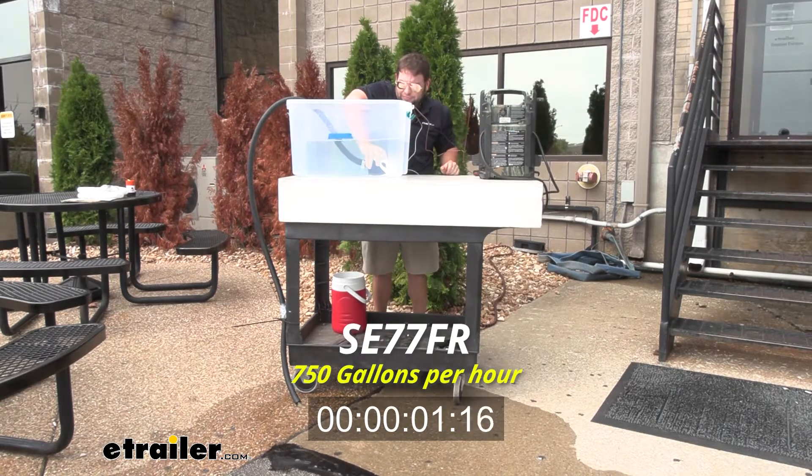Next up is the 750 gallons per hour. This one's going to be a little faster, and the unique thing on this one is that it's an automatic bilge pump. So once it hits the water, it's going to activate, and once it gets all the way down, it's going to shut itself off.